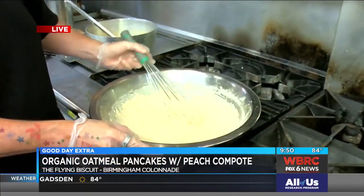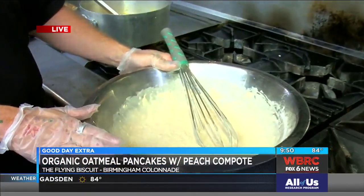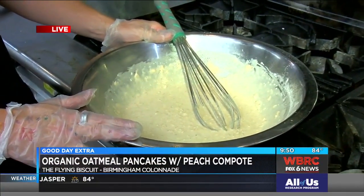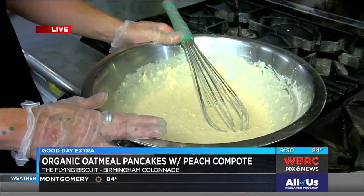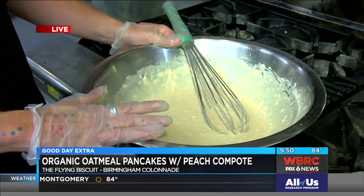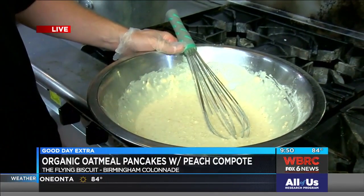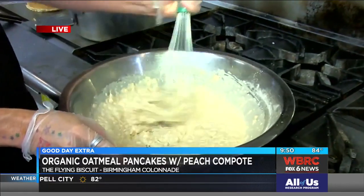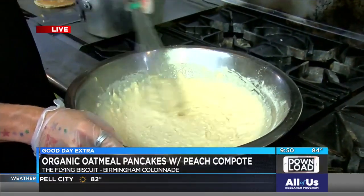So what all have you put in there so far? This is organic oatmeal and all-purpose flour, baking powder, sugar, salt, and cinnamon with eggs and milk, and then we take butter and you melt it and you cool it. If you don't cool it, you're going to get little flecks of hard butter throughout your batter, so you can't cheat. You have to do it the right way.